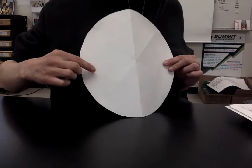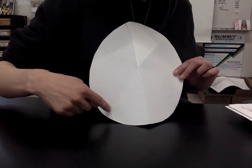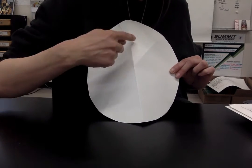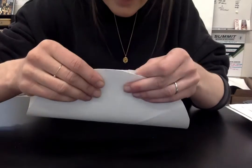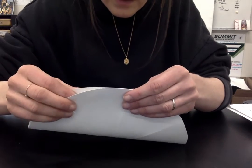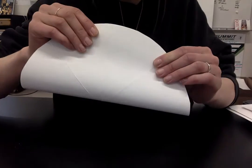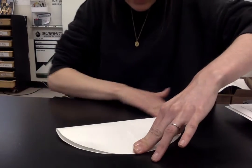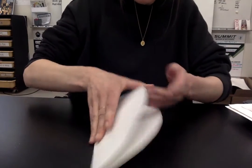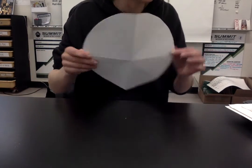Now we just need one more line right here. To get that one, I'm actually going to line one, two, three up with one, two, three up here. I check that these are lined up, double check all three — all three are lined up right now. Pull it back, fold, fingernail. And then I've got all eight pieces that are the same. That is step three: my paper is folded.